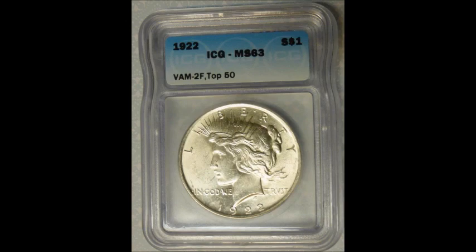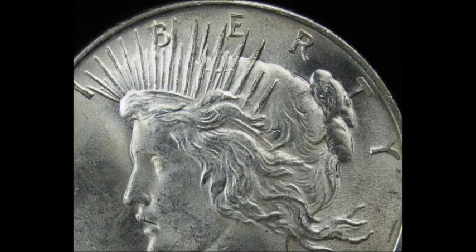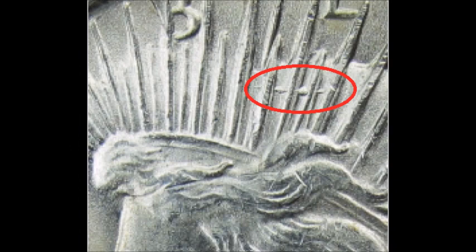Moving on to number two — this is also a 1922 Peace Dollar, VAM 2F, known as the Hairpin variety. This one features a die gouge on the tiara. If you are looking at the tiara below the E in Liberty, you will see the die gouge — I'll have one of the images with it circled. Uncirculated examples tend to trade between $80 and upwards of $300.